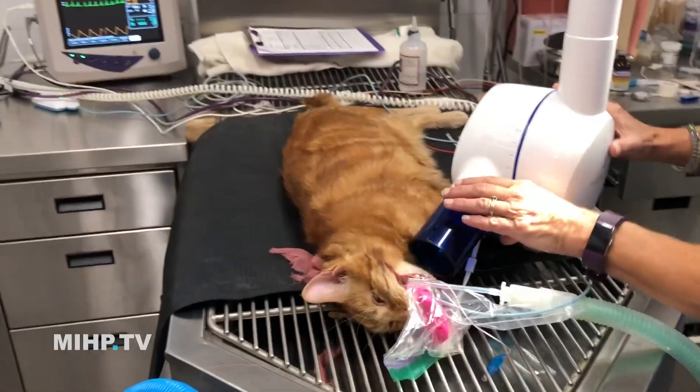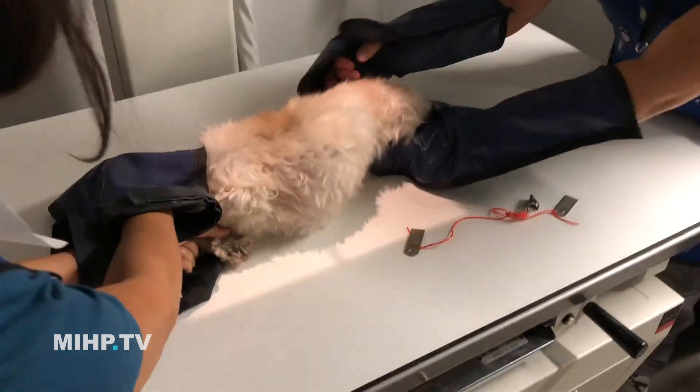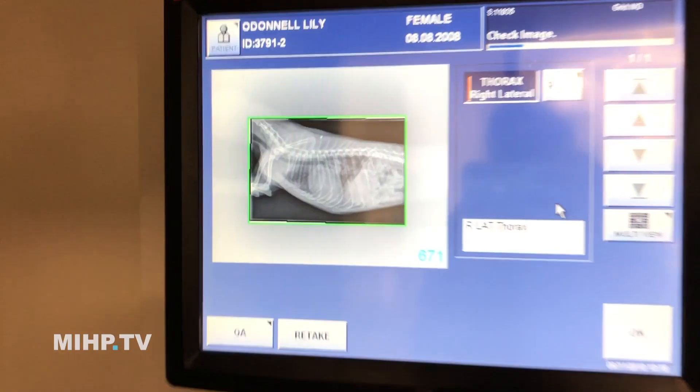The reason we do x-rays is we're trying to look inside the animal to see if there are any masses, or if things are not where they're supposed to be, or are too big. So we can see a lot on x-rays, but really what we're seeing are shadows. So here is Radiology 101 for you.